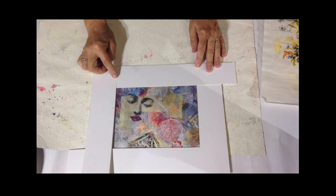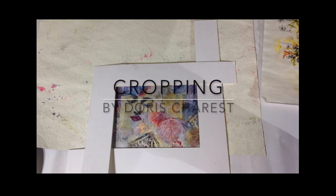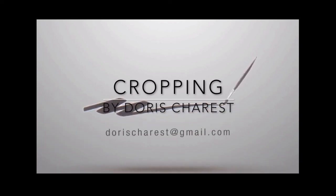I have elements that repeat. All the elements go towards the focal point — it makes a great painting this way. So that's all for cropping, and we'll see you in the next section.